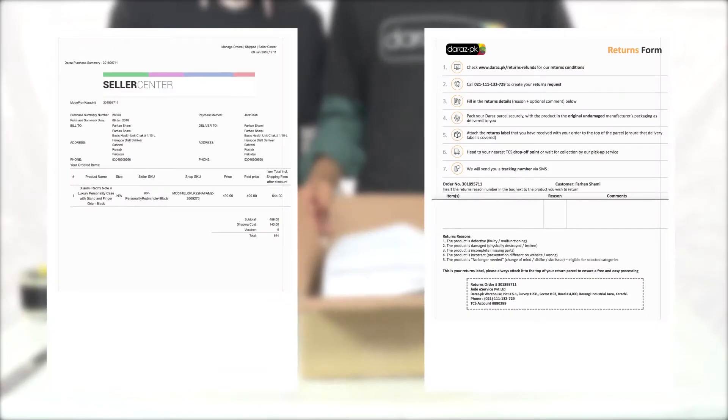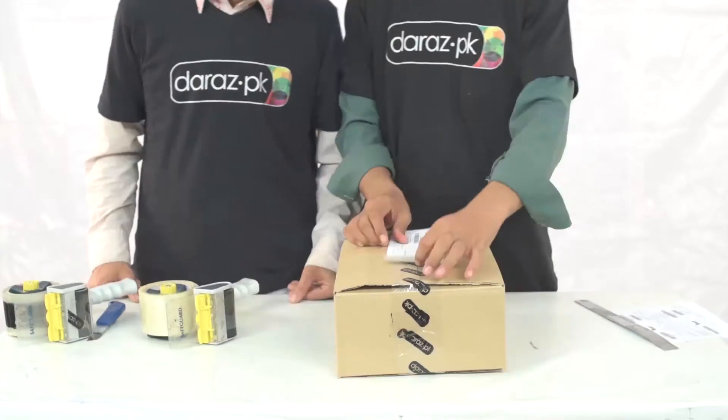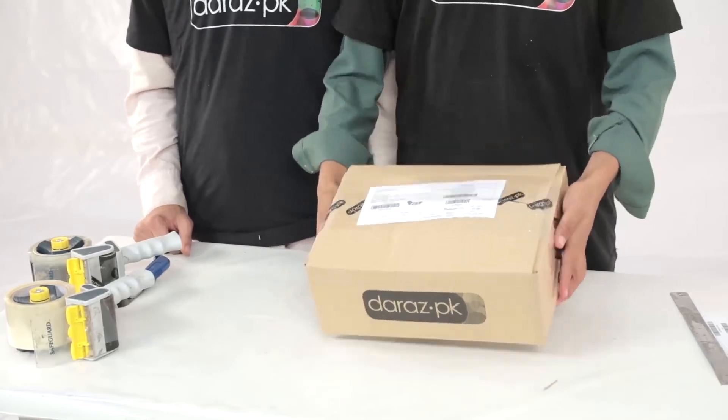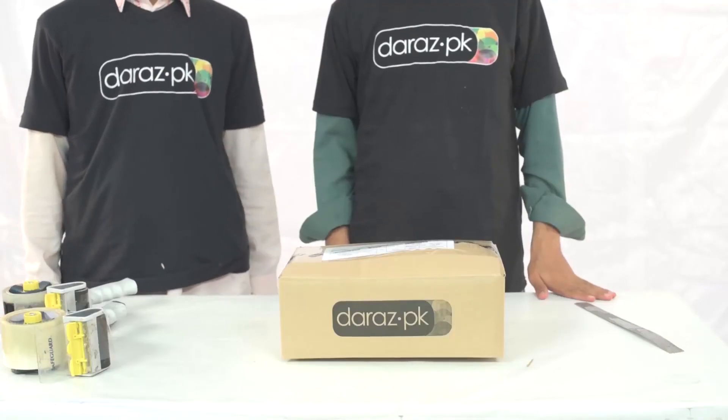Place the invoice and returns form inside the carton, seal the carton, and then stick the shipping label on the top of the carton. Please remember to follow the packaging steps accordingly in order to avoid returns from customers on the basis of packaging being opened, tampered, or damaged.